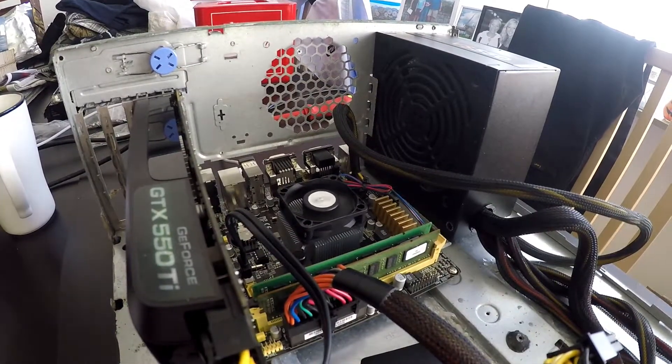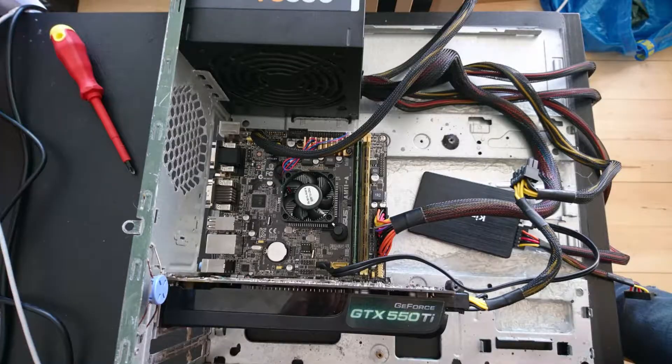First off, let's talk about the elephant in the room — my homemade test bench here. I still don't yet have a case for this system, so this test bench will have to do for now.